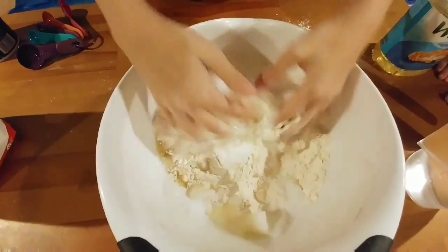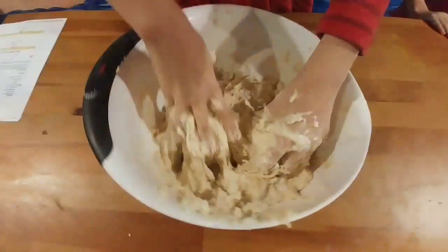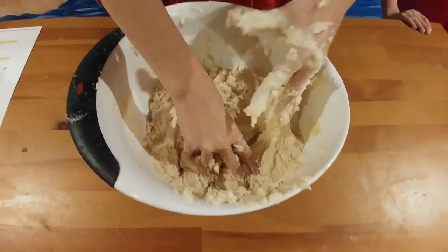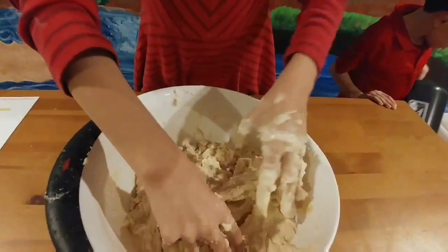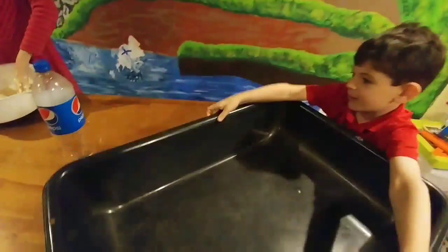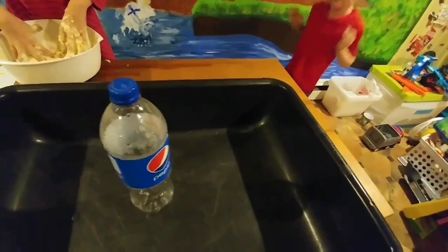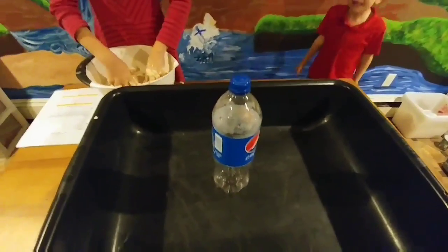Oh, this actually isn't that bad. It's really messy. It's getting all over my hands, but I think it's ready. So we're going to bring out the bottle now.